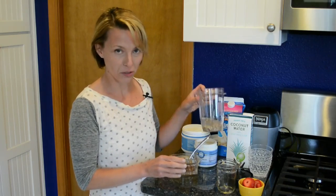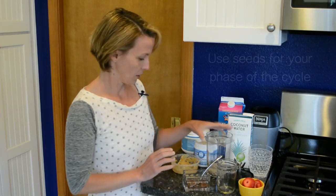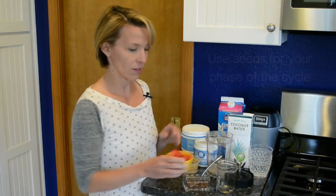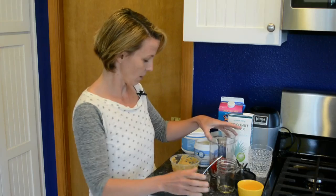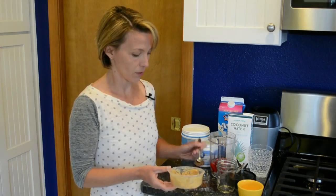I have seeds from two different phases of the cycle, just randomly for examples. Sunflower is more of a luteal phase seed. I'm going to add some fresh fruit — and if you know you're sensitive to fruits or sugars, you don't have to add any.